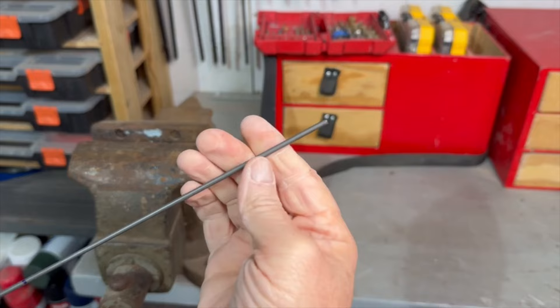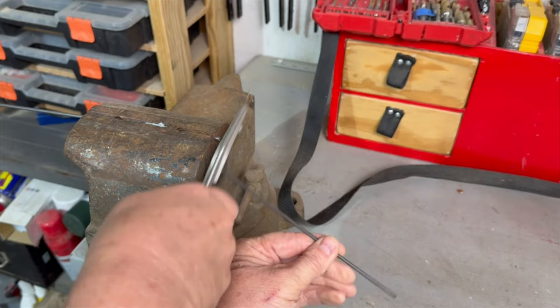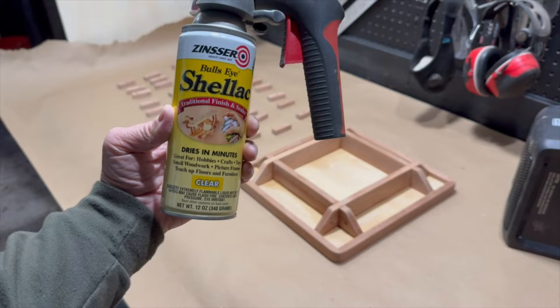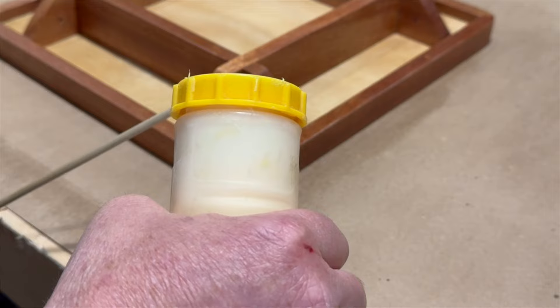I cut some 1 and 1/8-inch steel rod to length that will be used to hold the game blocks in place. I picked up this rod at the local Home Depot for just a few bucks. I applied a few coats of spray-on lacquer to the game blocks and the game board. I started the final assembly by inserting a dowel halfway into one of the holes in the frame on each side of the game board.